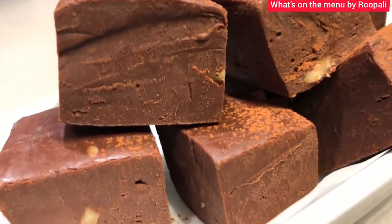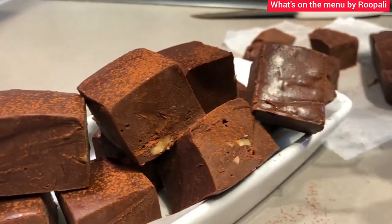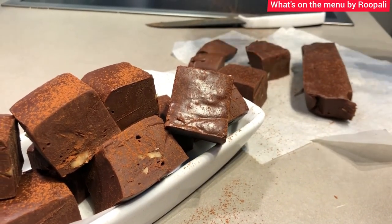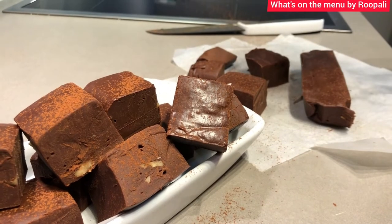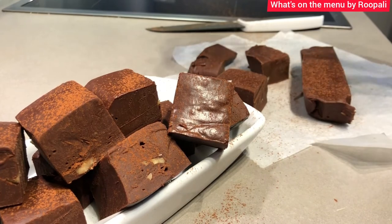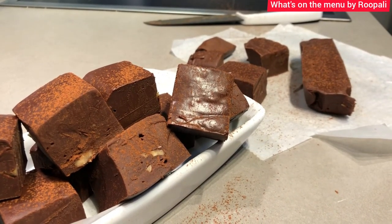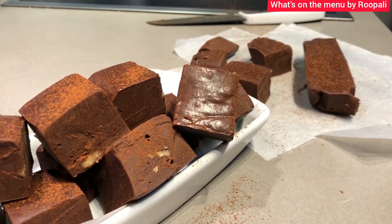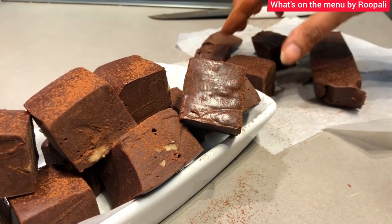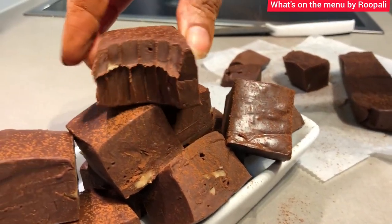Try this recipe — it is a no-fail recipe and very good for chocolate lovers. I must say this is a must-try. We will get almost 20 pieces of a good size. If you are calorie conscious, one piece is enough! Don't forget to like, share, and subscribe. Don't forget to try this recipe and let me know in the comment box. Thank you, take care, bye-bye.